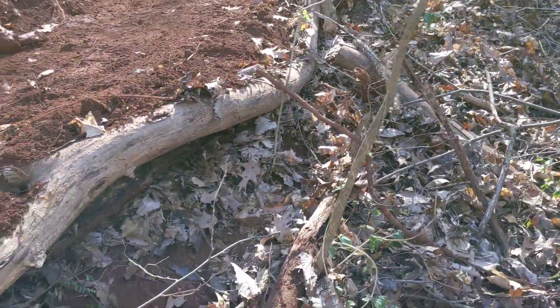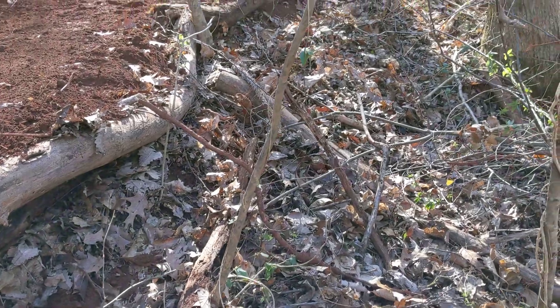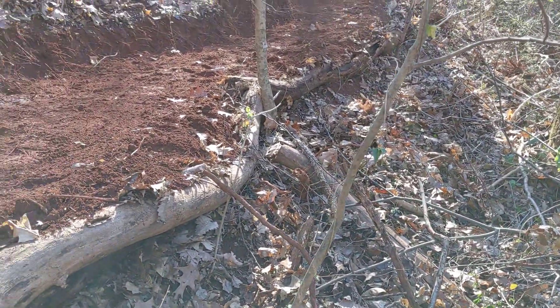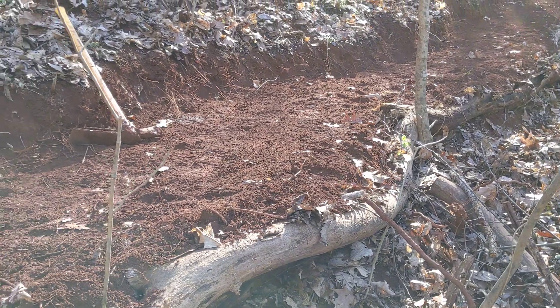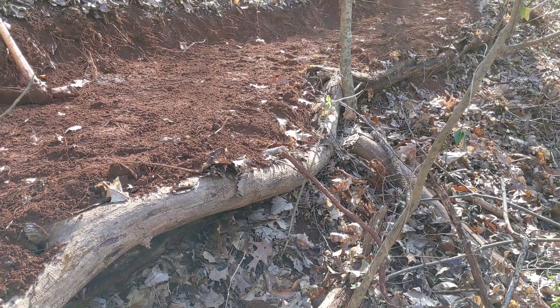There's the log — you can see that's kind of the bulkhead. And then the earthworks part: I just dig into the mountain, drag it over, and that's the finished concept.